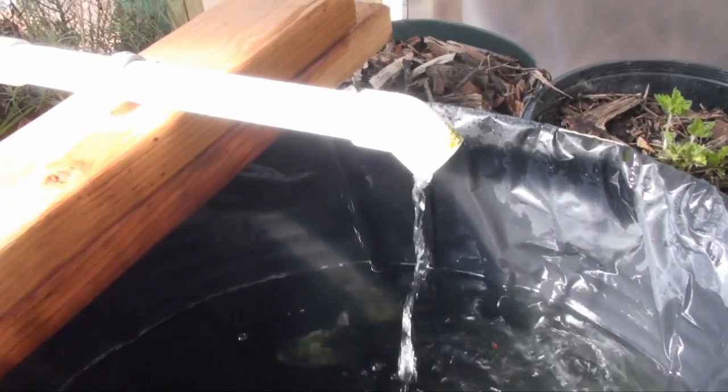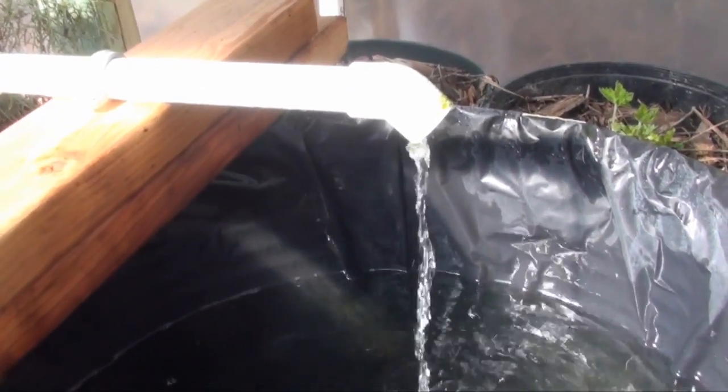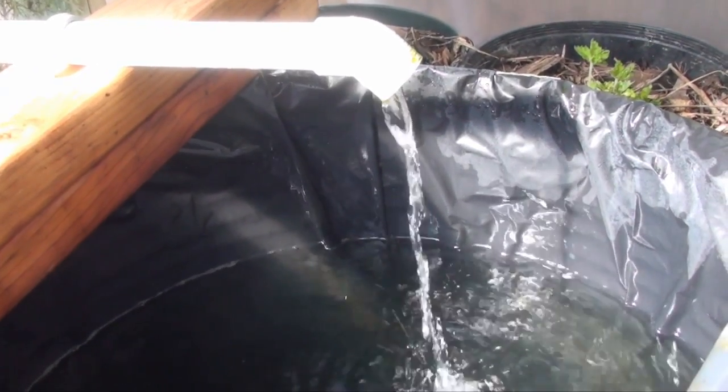I have rainbow trout here — I have eight rainbow trout and I'm going to feed them right now. My aquaponics system is working all the time, and the siphon that I built is beginning to drain.